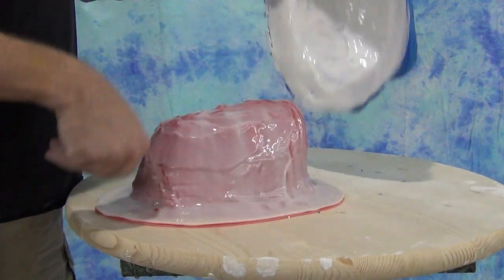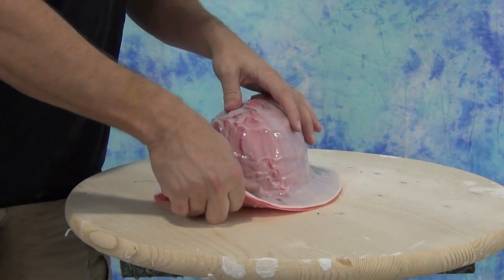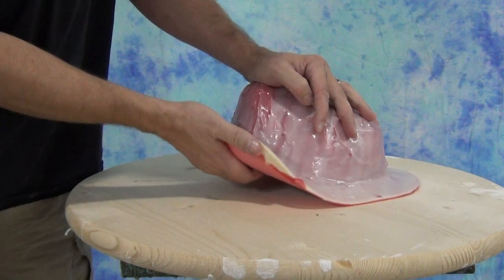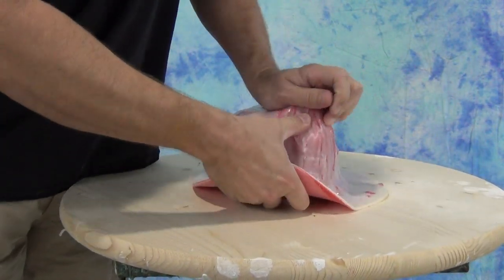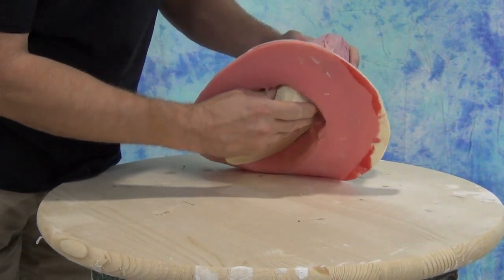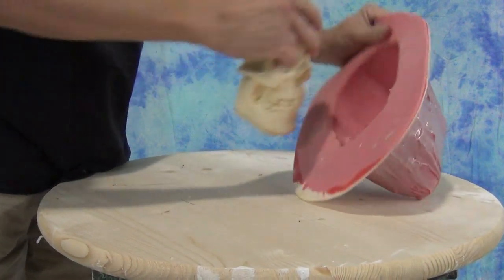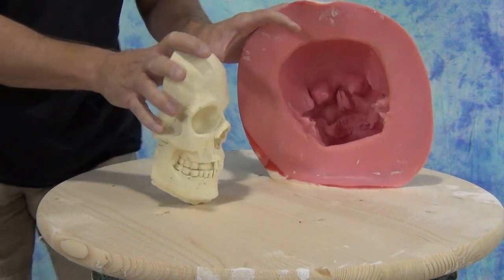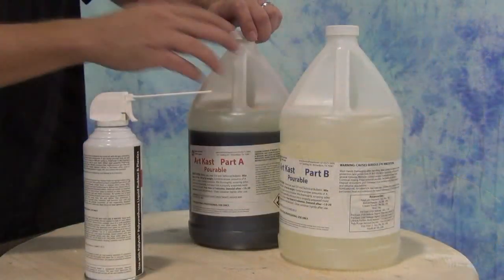As with all polyurethane formulas, remember that thicker cross sections will cure faster, whereas thin cross sections cure slower. That's one of the reasons we use the mixing cup to gauge the progress of what's inside the mold — if those thin areas have set up completely, then you know everything inside is ready for demolding. A part like this can actually be demolded in about 10 to 15 minutes, whereas a really thin cross section you might want to leave in the mold up to 30 or 45 minutes.